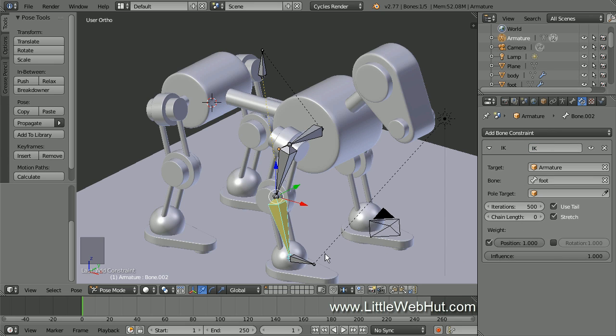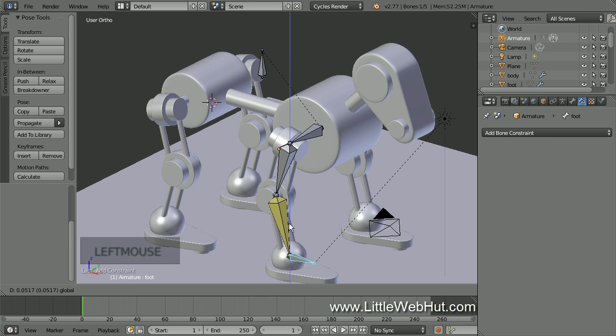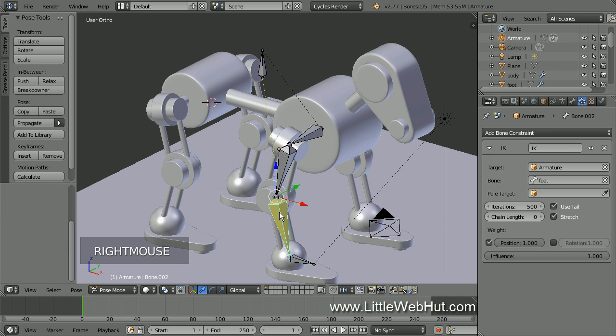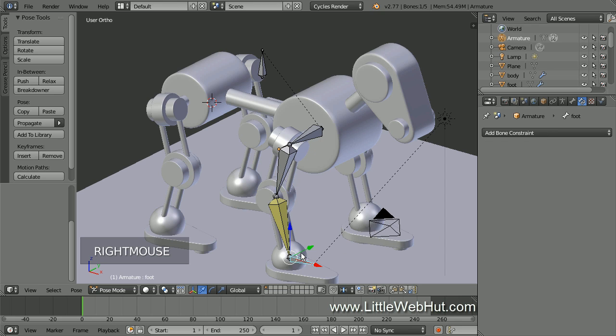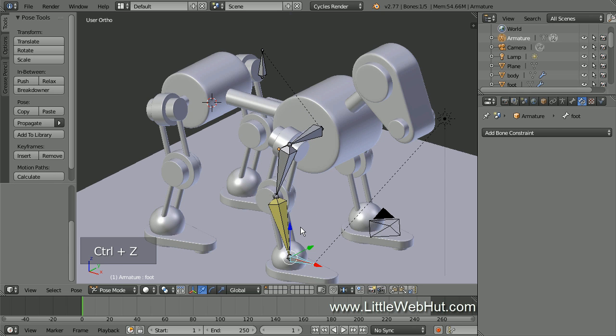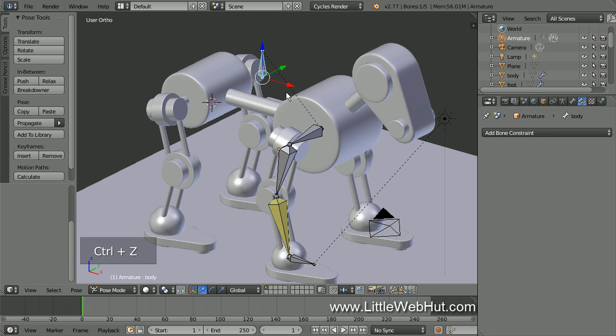So now if I select the foot bone and move it, the bones in the bone chain move with it. But you'll notice that all of the bones are moving including the body bone. What we want is for the leg and shoulder bones to move, but not the body bone. So right click the lower leg bone again to select it, then set the Chain Length to 3. This will now allow the foot bone to only move the bottom three bones in the chain. Now if I select the foot bone and move it, only the two leg bones and the shoulder bone move. Also, if I select the body bone and move it, the foot bone doesn't move — important for when we want the foot firmly planted on the floor.